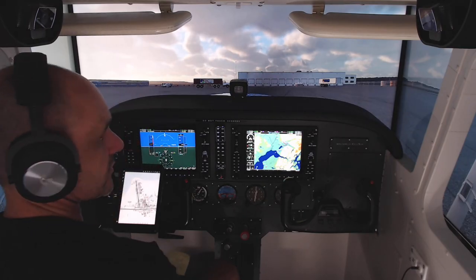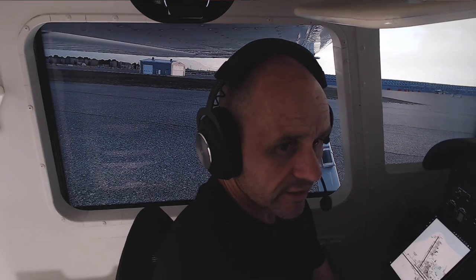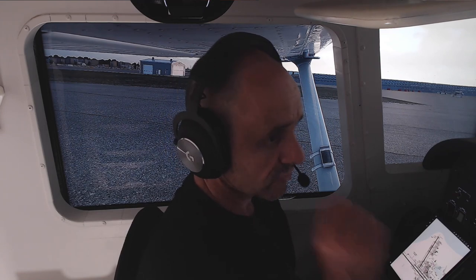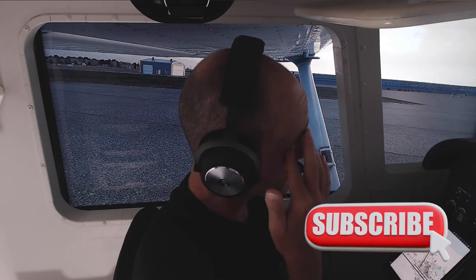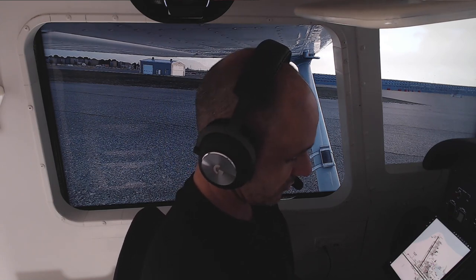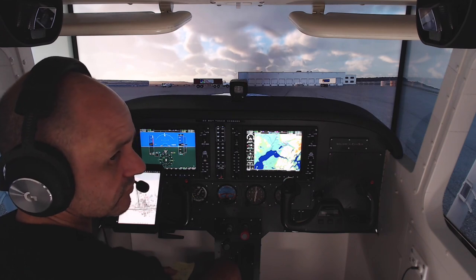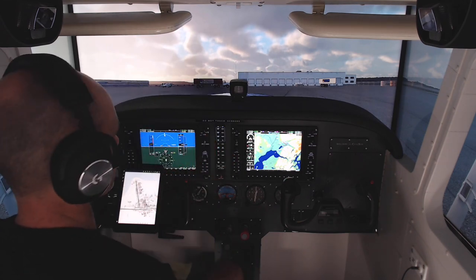G'day everyone, thanks for tuning in and hope you're all well. As I said before in a previous video, I am planning on doing some upgrades to the sim during the course of this year, hopefully earlier in the year rather than later. We'll see how time prevails — there's a series of upgrades I want to have a look at and give you a bit of a flavour for what I want to do.